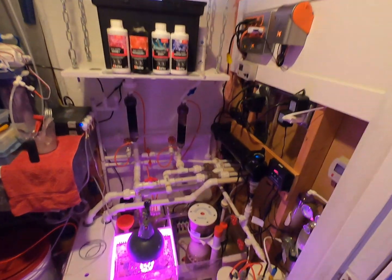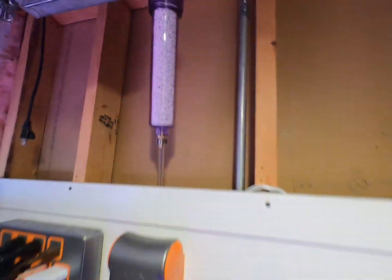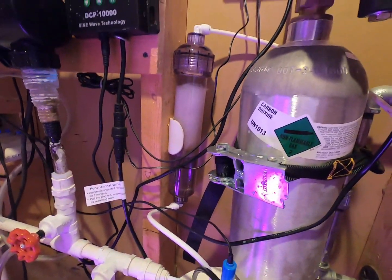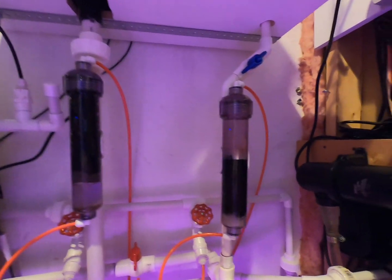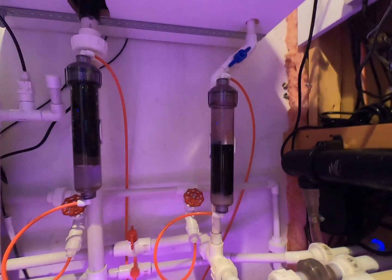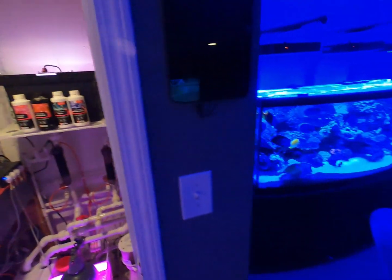If you need more information on the product or the media container I used — it's the same one I use as a pre-filter for my calcium reactor. Some people don't like filter socks, which I do use, but it still picks up a lot of debris before water enters the calcium reactor. I also used it for my GFO and carbon — same thing. It doesn't have to be a big canister, just a few bucks online and DIY. Please leave a comment, like, share, and let me know what you think. I'll catch you on the next one.